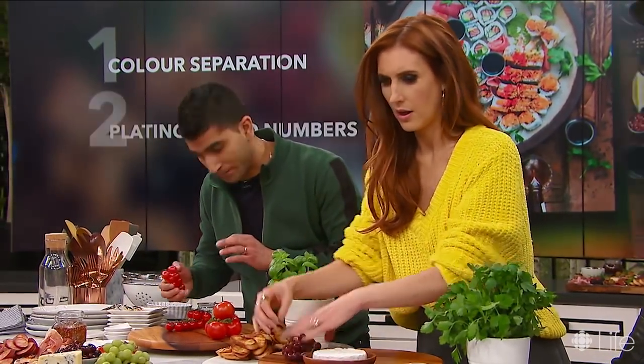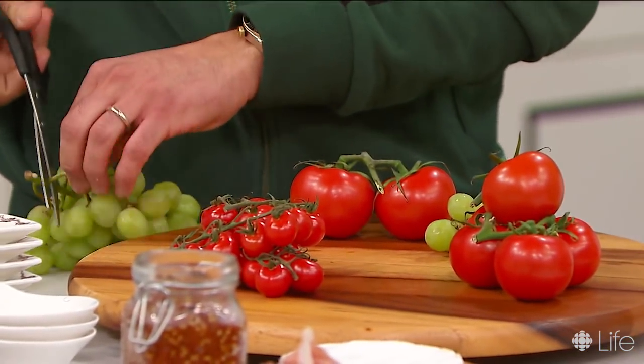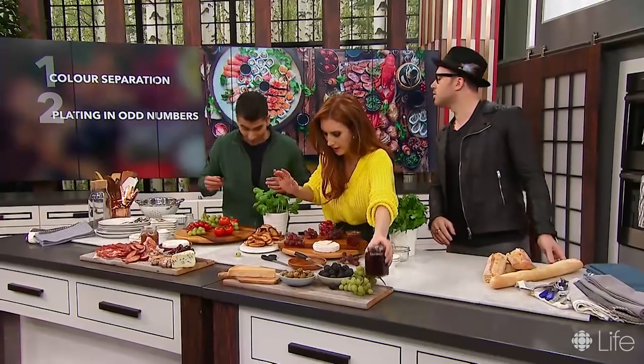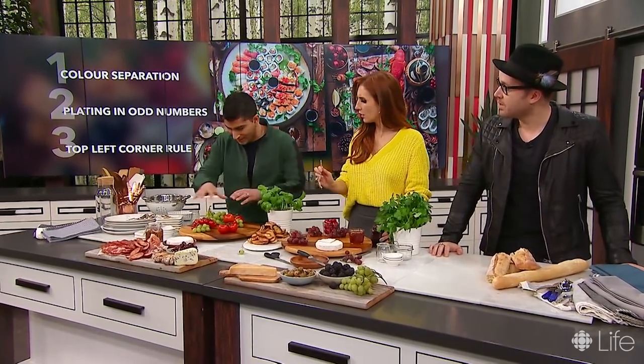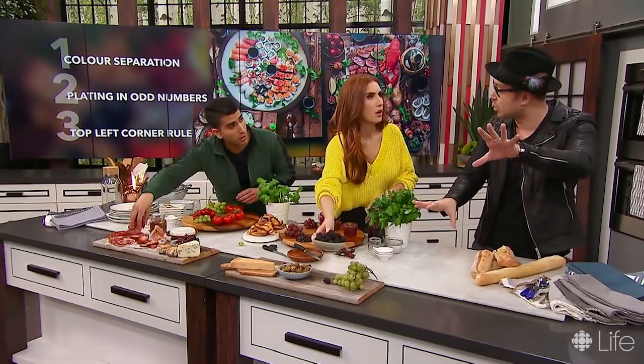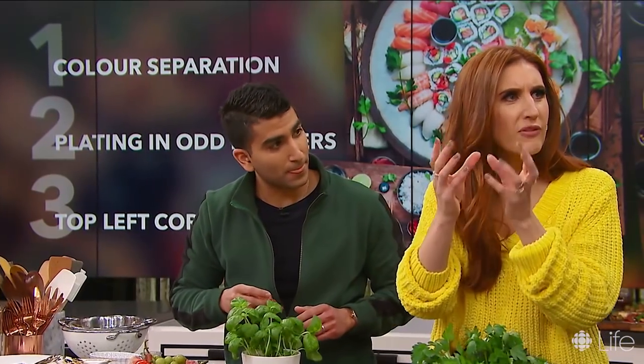The next tip is odd numbers. Odd numbers will always look better than even numbers. So if you can style in groups of three, five, seven, 17 — whatever it is — it will always look better. It's just having a little bit of thoughtfulness in styling beforehand. So I'll put three little mounds of grapes here. And then the last one is unusual — go from top left to bottom right. I learned this from the painting and art world: when you look at a photograph or a painting, you look at it from the top left-hand corner to the bottom right-hand corner. You do that with your television, your smartphone — you just naturally do it. So if you know that, you can style your boards in a way where you're bringing the viewer's eye across the actual frame, giving them all these different interesting things to discover.